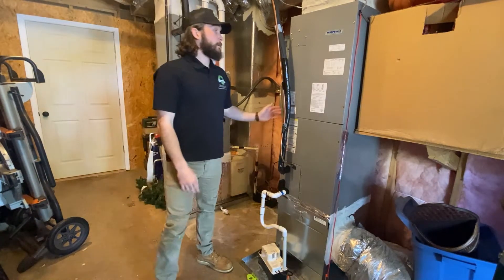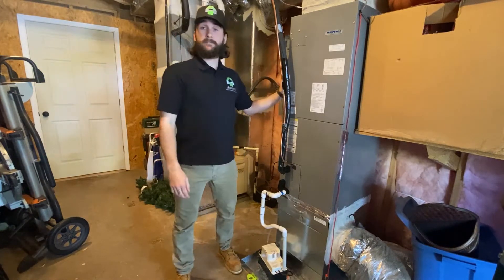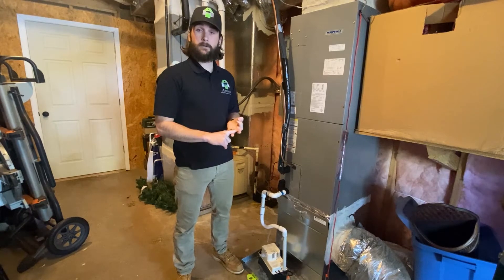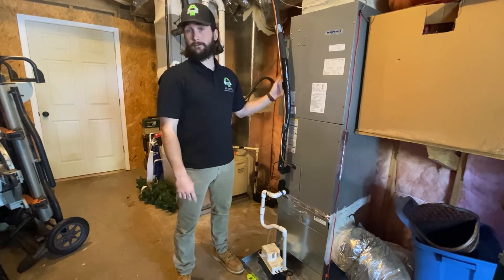When it comes to heat pumps, you'll notice on a thermostat you have three different modes: cool mode, heat mode, and emergency heat mode. On a heat pump, we will be testing all three of those modes.